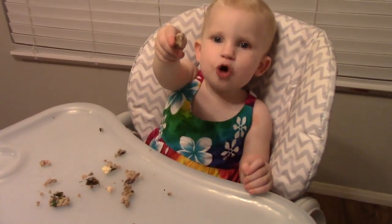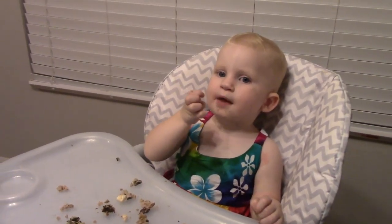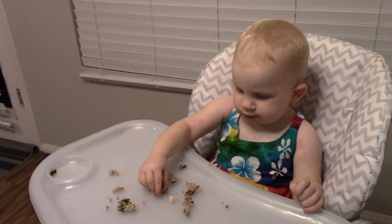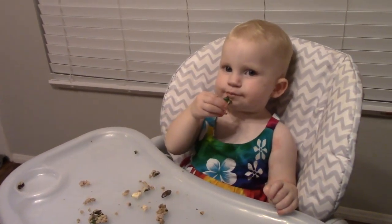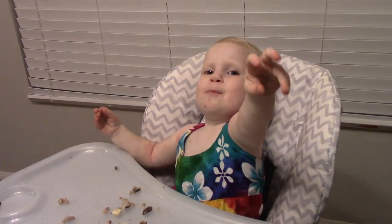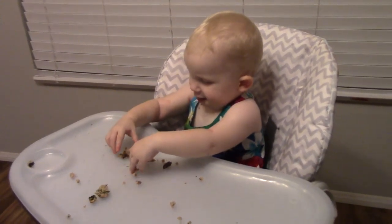Even Lexi likes the burger! Can you take a bite? Take a bite of your burger — yeah, right there. Nom nom nom. Oh yeah, see — now you know I'm not making it up, the burger really is good.